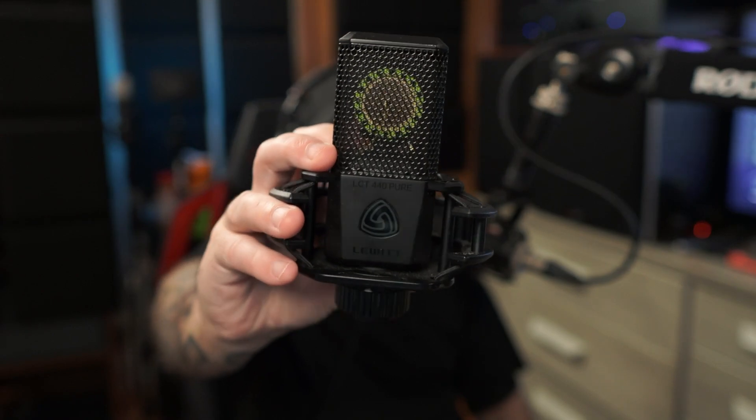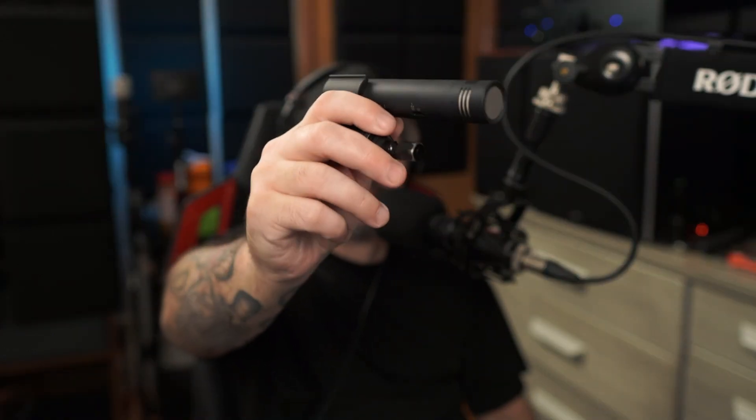What's up everyone, Danny Lightning here and today we're going to be talking about the difference between a large diaphragm condenser microphone and a small diaphragm condenser microphone. There are a lot of misconceptions that one is better than the other, but that's not necessarily true — they are both very different and excel at different things.